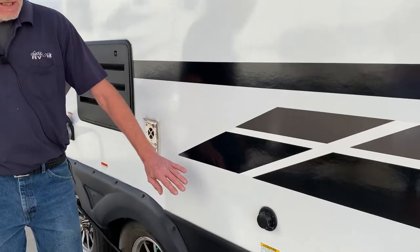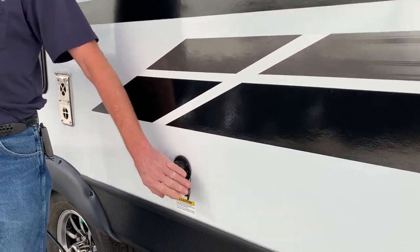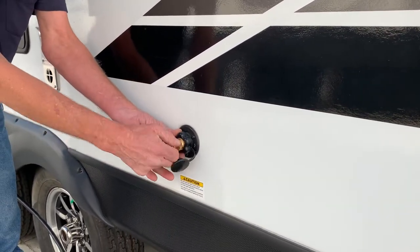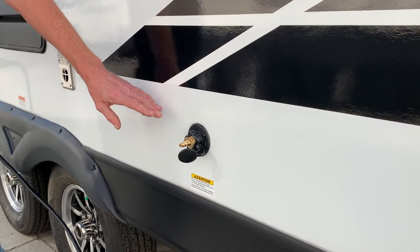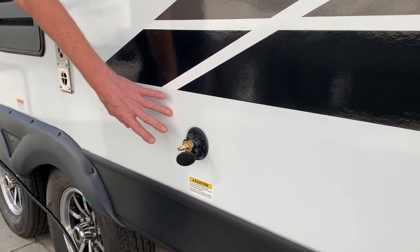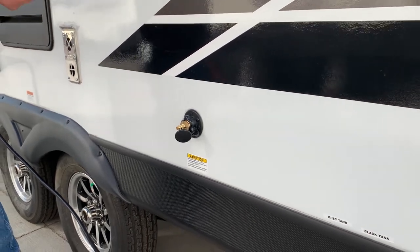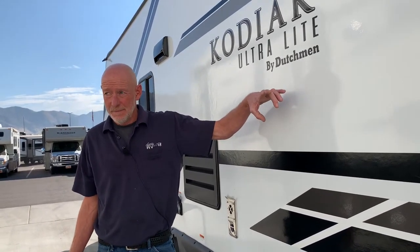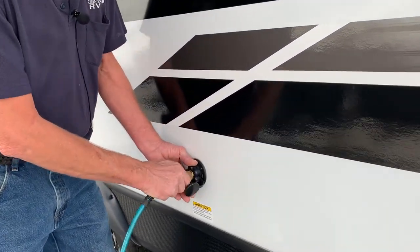Most RVs today are coming with a black tank sewer flush. In that case, we really should blow out that sewer flush. OEM manufacturer-installed sewer flush systems go in through a vacuum breaker check valve, and water will collect in that check valve — they will crack. Blow a little bit of air through this to address it.